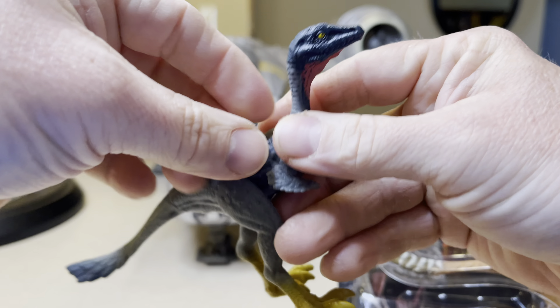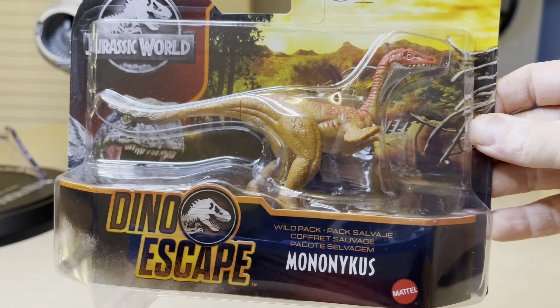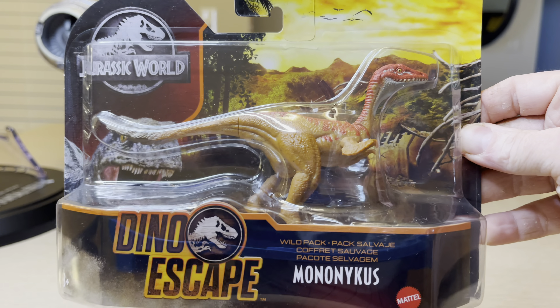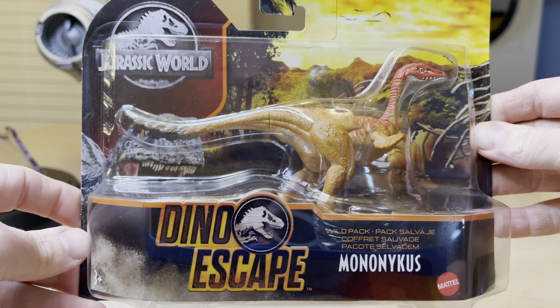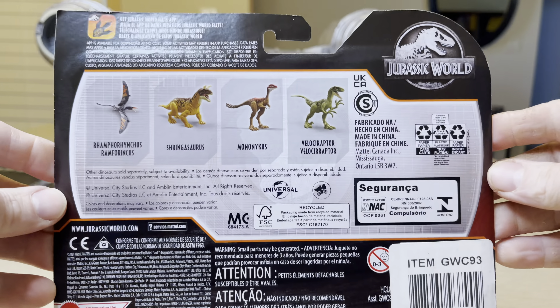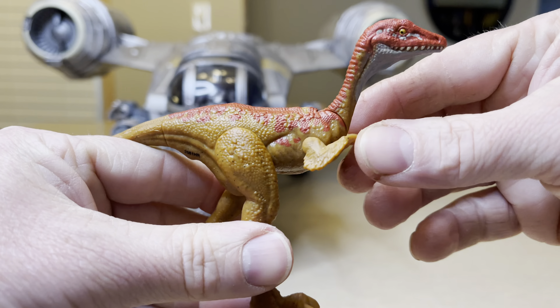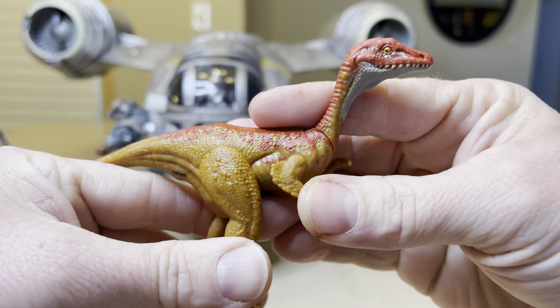The colors are just wow. But now we have moved in — we've got a different colored Mononychus. It comes in this packaging and is currently in stores right now. Here is the back, the Jurassic World Facts app, and here is the new Mononychus.